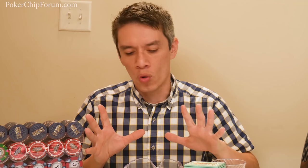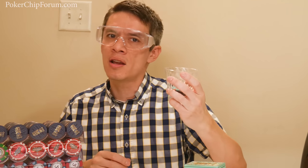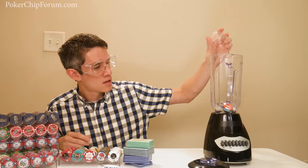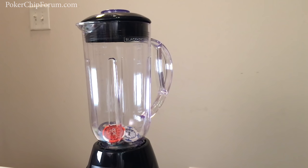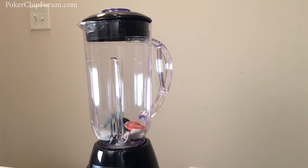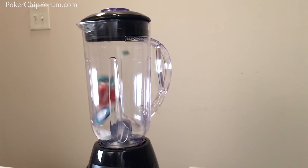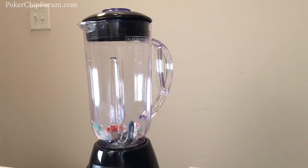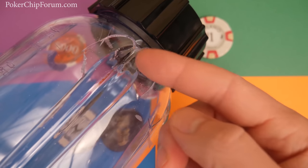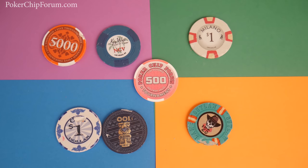To better understand the chips before we dive into the details, we need to perform the industry standard: put some chips in a blender and push some buttons and see what happens. Look at the damage here. When I say don't try this at home, I mean it. This is the second blender I've broken doing a poker chip review. It's almost like these blender manufacturers aren't thinking of poker chip reviewers.